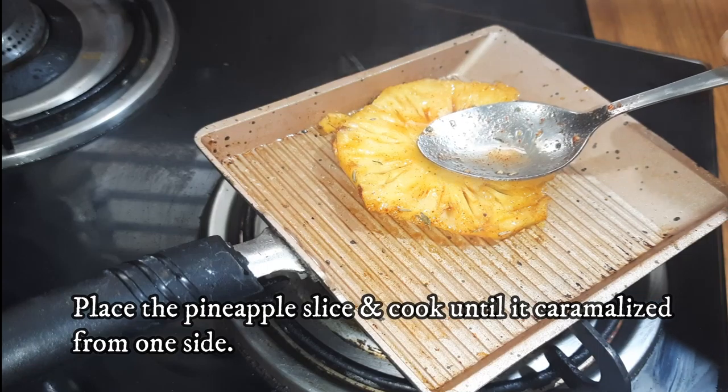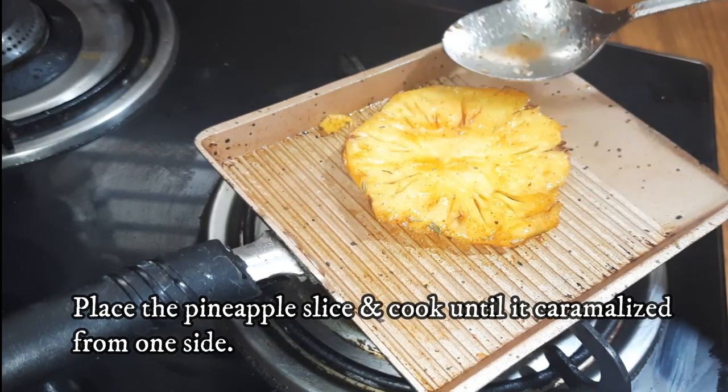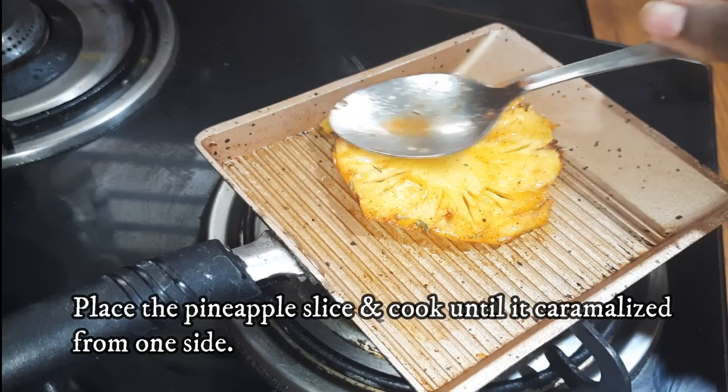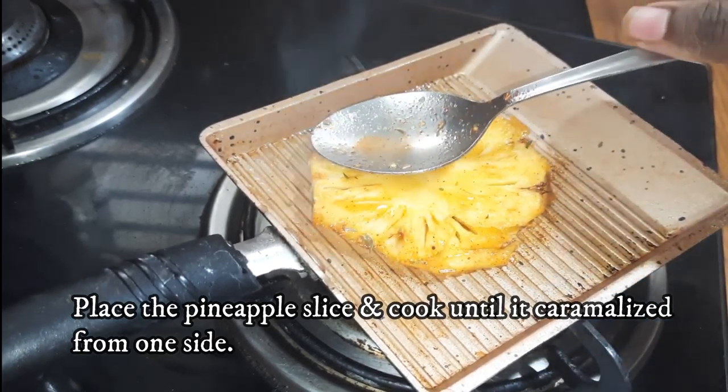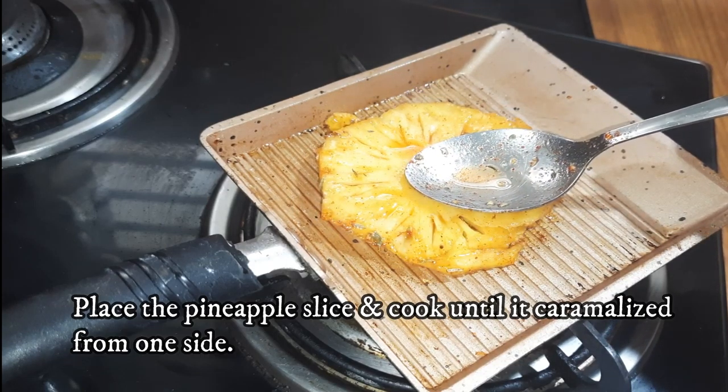Press the butter onto the pineapple, then press it on the grill and press the other side as well.